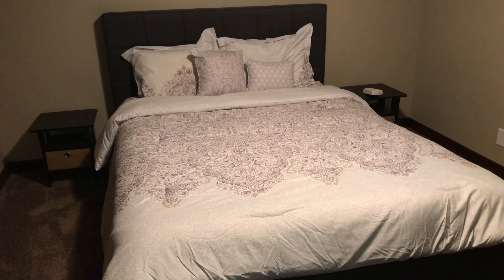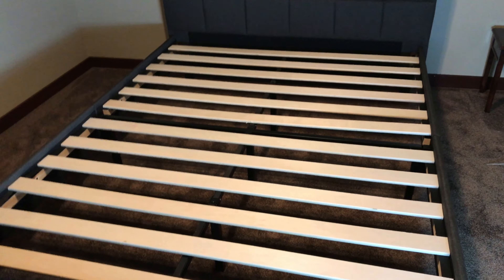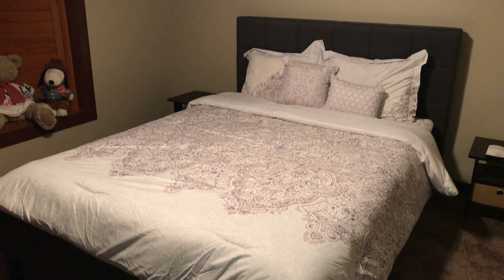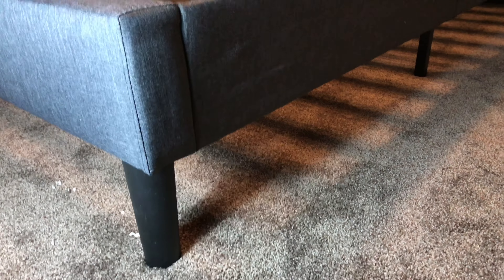I wanted to give you a quick tour of the fabric and material because this is a really inexpensive bed. I think it does a nice job of filling a need, especially as a guest bed, though a lot of people use these for their master bed. It's a great value for under $200 — I think it was $175 or $165 for me via Amazon with free shipping.